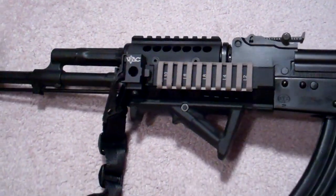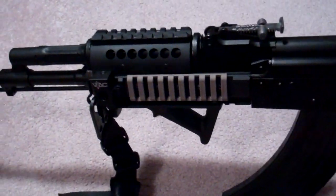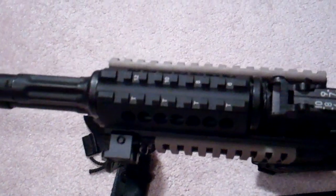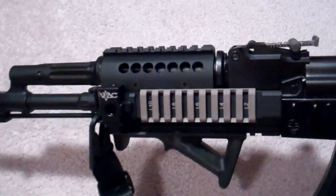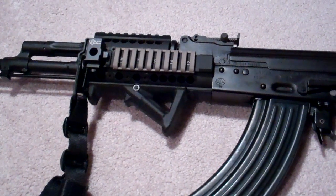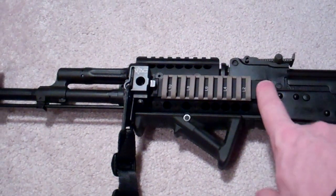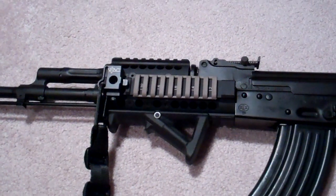So what you see here is the mount itself. As you can see, it is extremely attractive on this gun — I love the way it made it look. It's now got a really great tactical look to it. It already had a pretty aggressive look, but what I did was I mounted the Midwest Industries handguard.